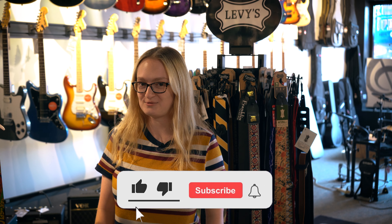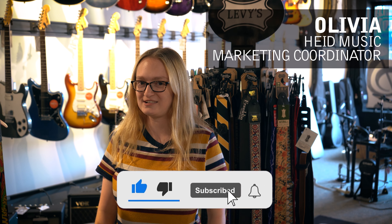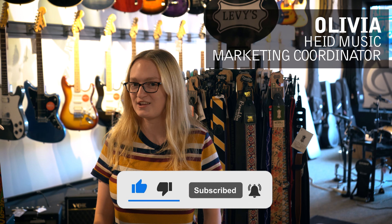Hi, I'm Olivia from Hyde Music and I'm here to tell you about guitar straps and why you need one. Don't forget to like, subscribe, and hit that notification bell.